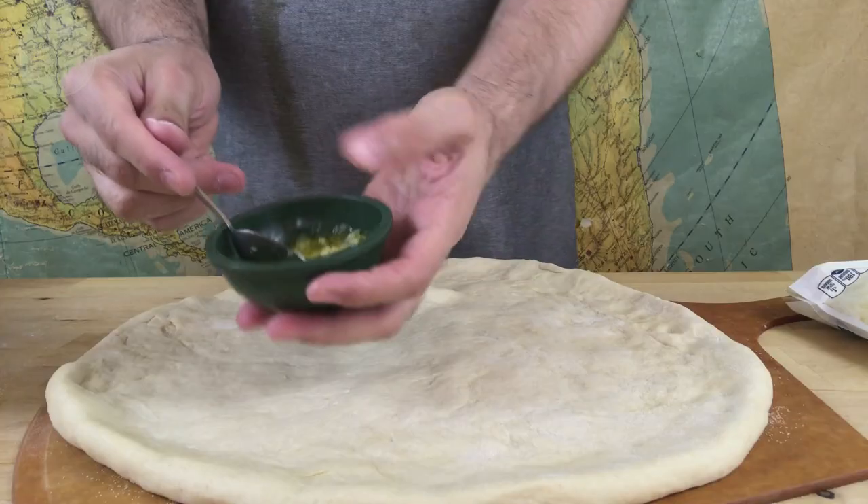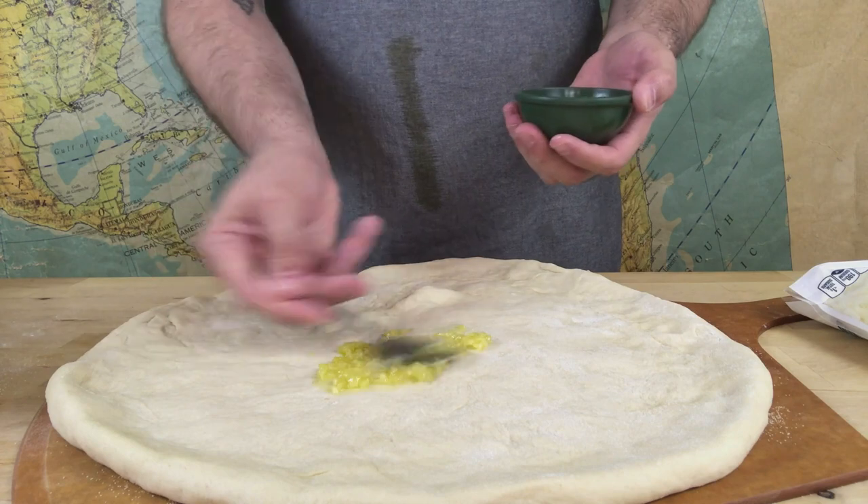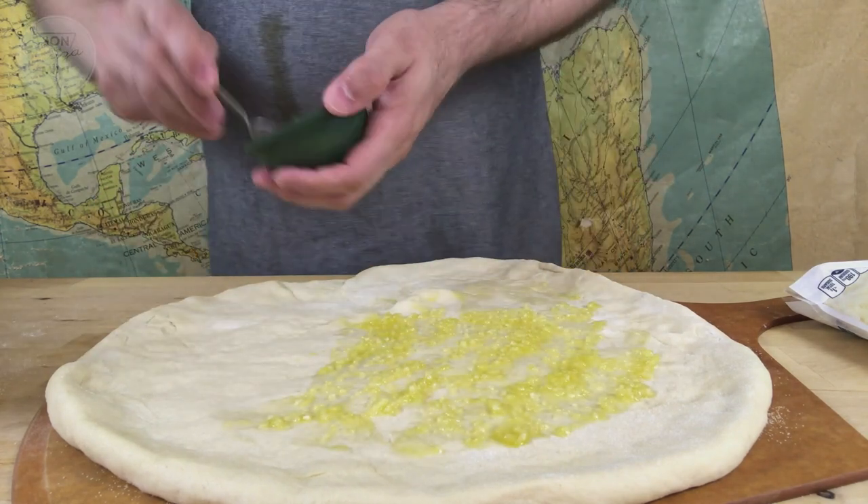The first thing I'm going to use to top the pizza is this garlic oil mixture that I made — it's just literally chopped up garlic in oil. I thought that would make a good base since there isn't any sauce necessarily on this. The garlic is going to give a nice flavor combined with the pickle taste. I think garlic and pickles taste really good together.